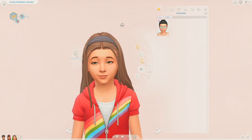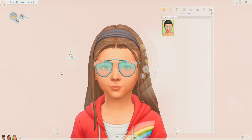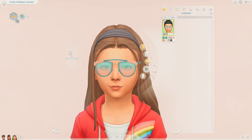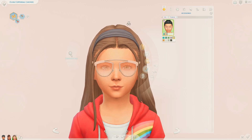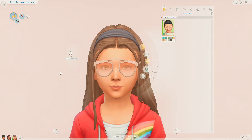The second accessory that comes with this kit is a pair of glasses. Personally, I don't think I will use these glasses really ever, unless I find a use for them at some point - glasses just aren't really my thing in the game. These glasses are pretty cool though, I do like the colour swatches on them and I think they could be used to style some outfits. But they definitely fit with the theme of the kit very well.